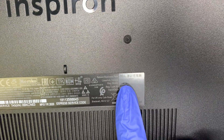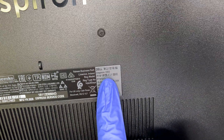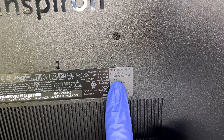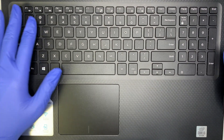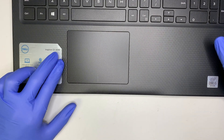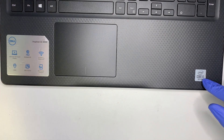Here you can see the model number — this is the Dell Inspiron 3593, model P75F. Let me show you the keyboard so you know you're matching exactly the same. As you can see, the bottom left says Inspiron 15 3000 series, and the bottom right corner has an Intel i5 10th generation CPU on it.